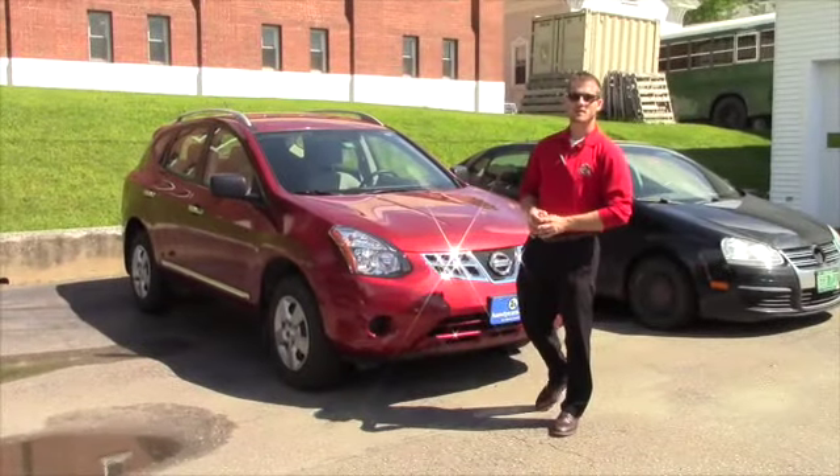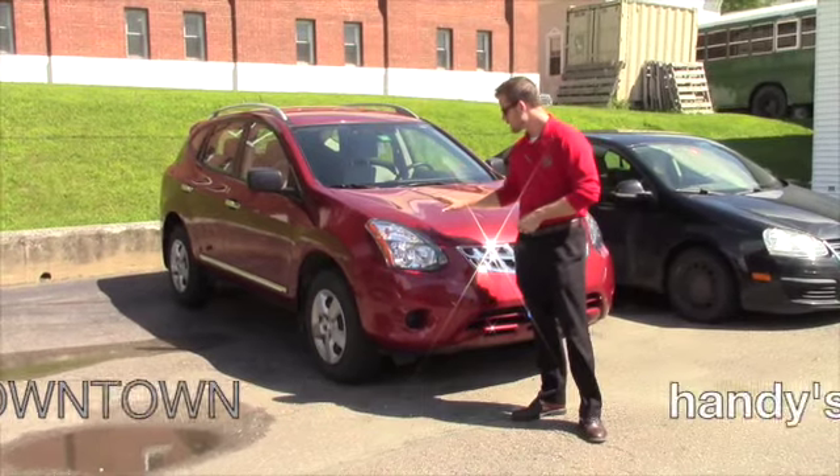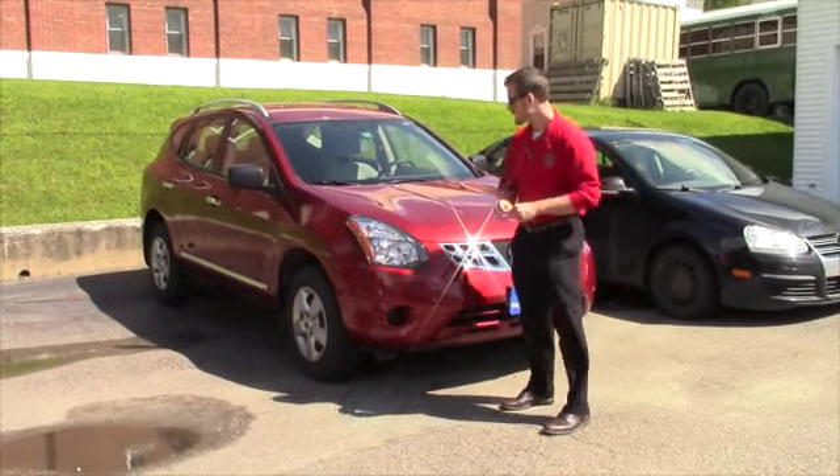Hey Allison, my name is Terence. I'm here at Handy's Downtown Used Car Dealership and just want to do a quick video for you on this nice 2014 Nissan Rogue. Just stay with me for a quick minute.